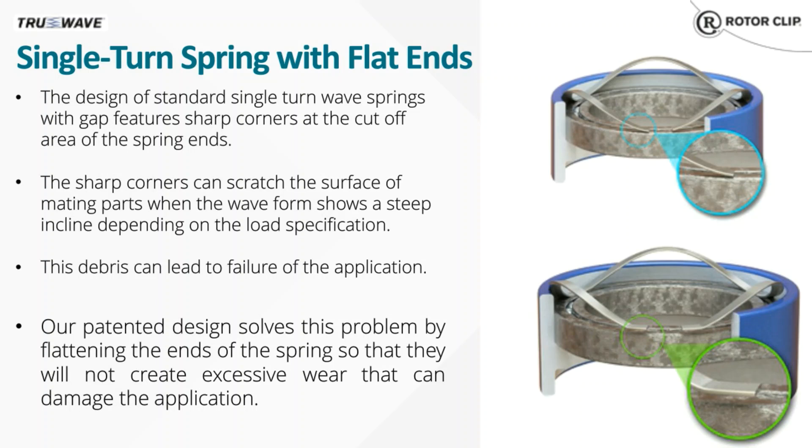RotorClip's patented design with flat ends significantly reduces the amount of wear on the mating surface. This design is especially useful for wave springs with tall waves, since the taller the wave, the more prone it is to digging into the mating surface. Previously, the only option to reduce wear was adding shim ends or flat coils to a multi-turn spring. This exclusive design saves material, meaning lower cost and less wear on the mating surface.